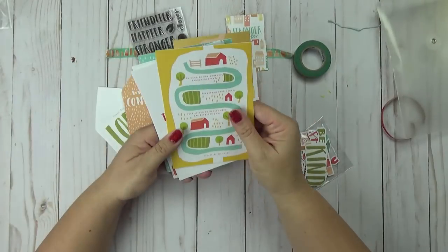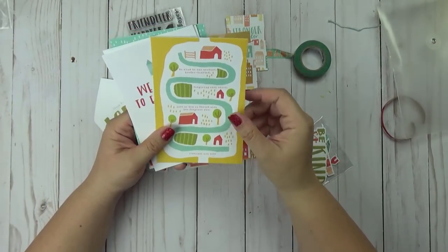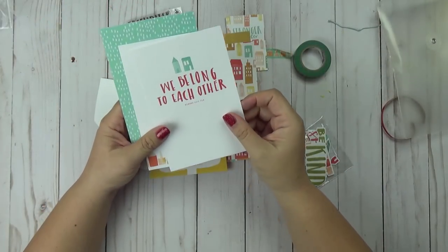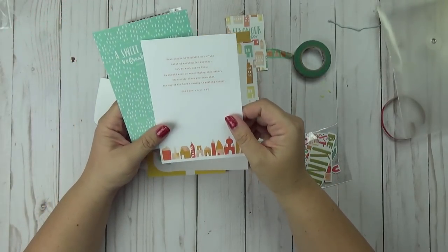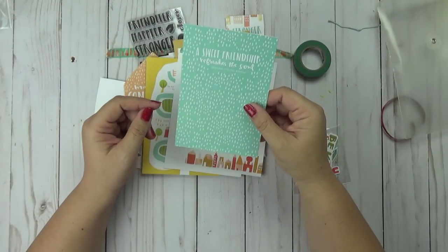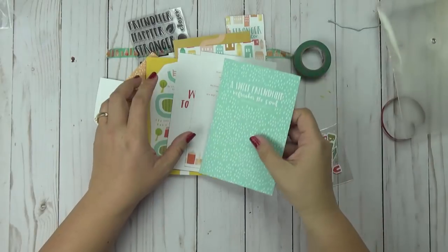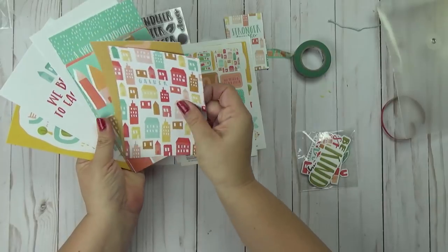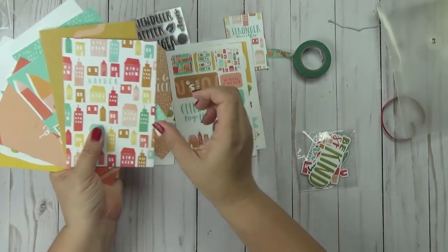Then we have some verses — so this is Ephesians 4:32 and it's a journaling card. Romans 12:5 — We belong to each other — also a journaling card. Hebrews 10:25 — journaling card. And a sweet friendship refreshes the soul, Proverbs 27:9 — a journaling card. So you have the journaling cards and the devotional content.